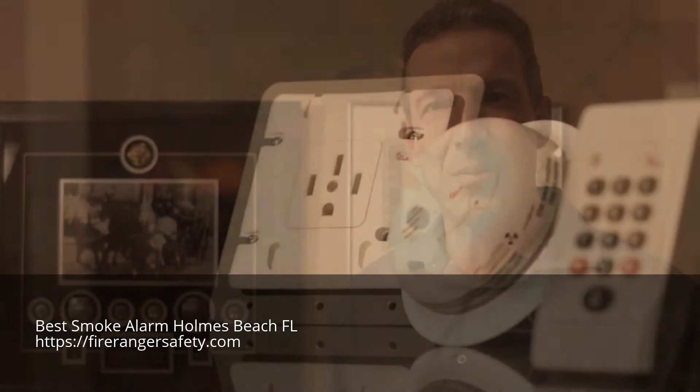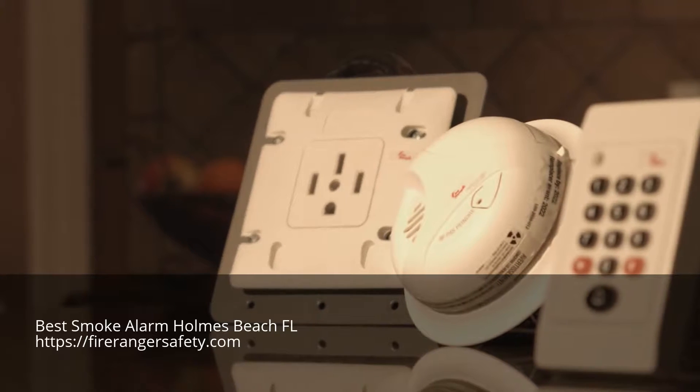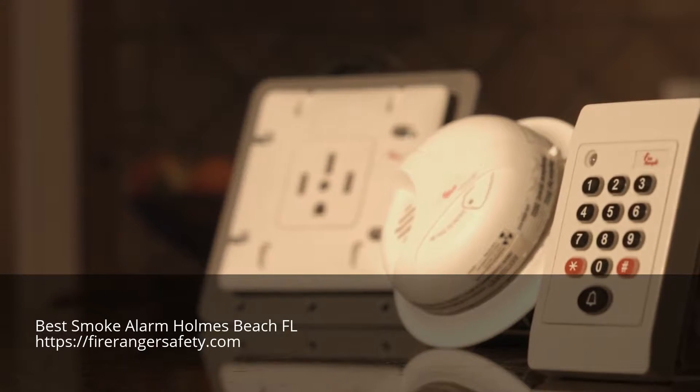Finally, there's a device that's going to help keep our families safer at home. I truly believe that FireRanger is going to make a difference in the number of kitchen fires.